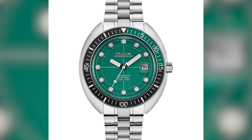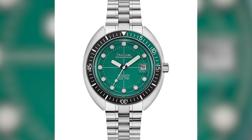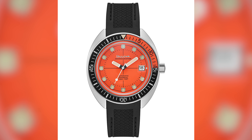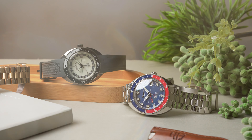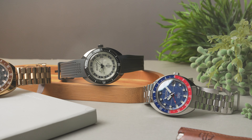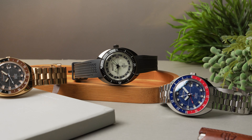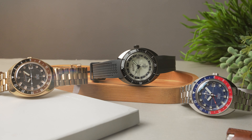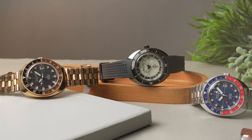The dials on the current time-only Archive Series Devil Diver reissues are available in green or an eyeball-scorching orange, but the GMT versions are a bit more conservative, with blue for the Pepsi, black for the Root Beer, and a black and cream coloured one for the full lume model, which gets its 24-hour scale on the dial rather than the bezel.